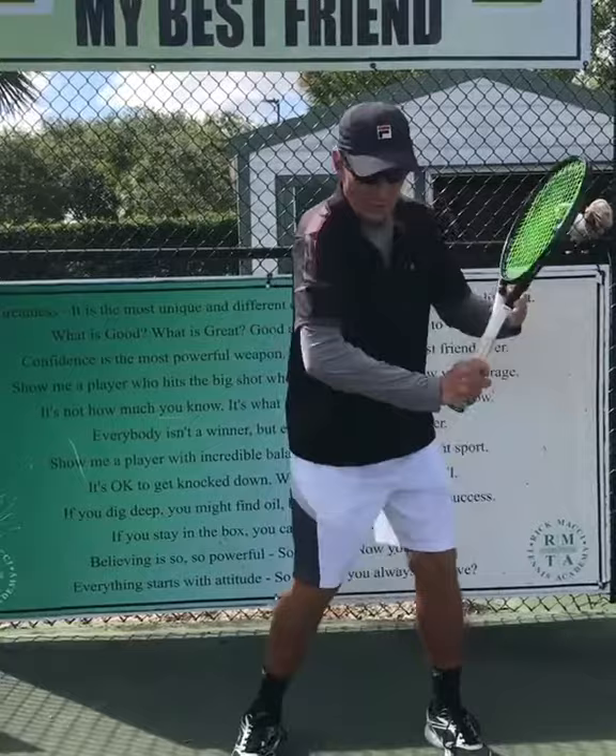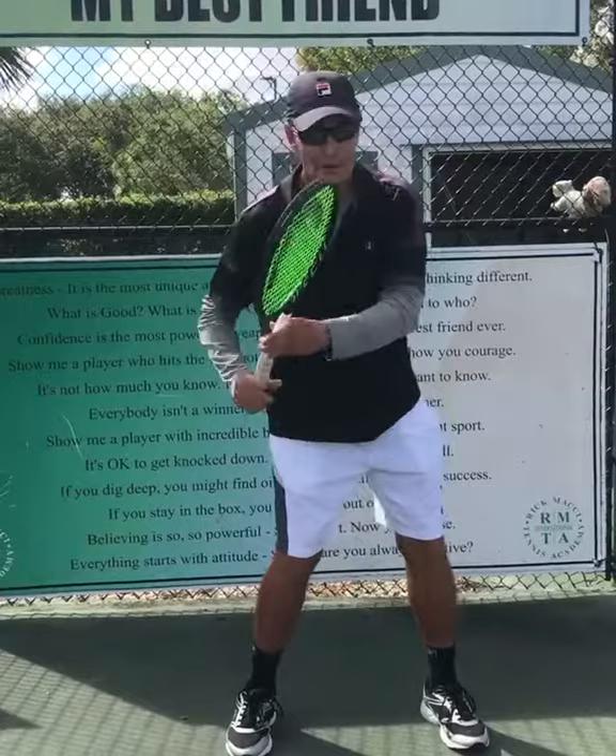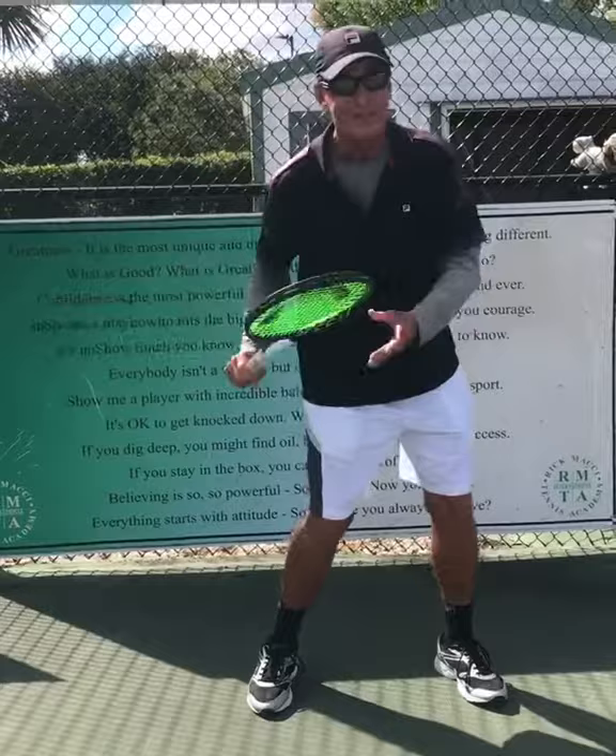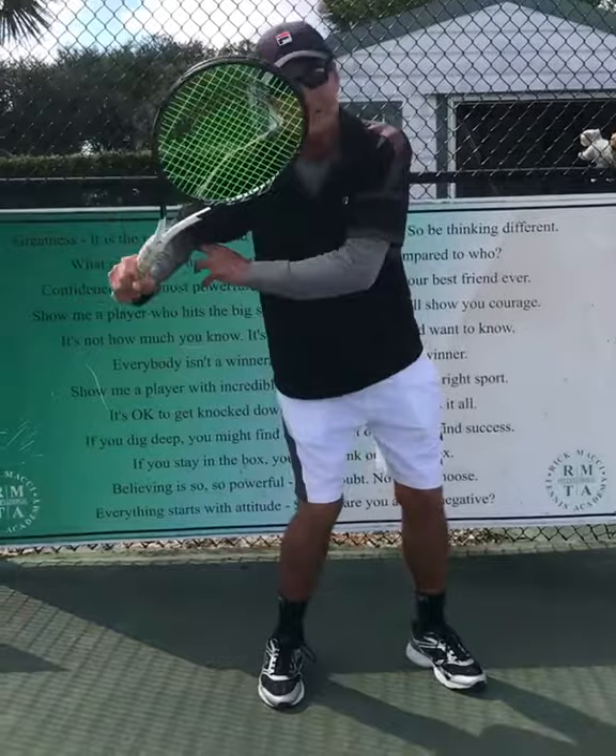You can have the racquet head above, or you can have it a little bit inverted. Sometimes I like it when it's a little bit inverted, because then when you go into your loop — the candy cane, the banana, the oval — when you go into this, it acts like a brace and it stays on the hitting side.